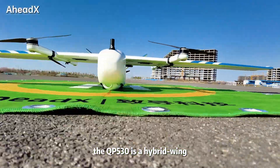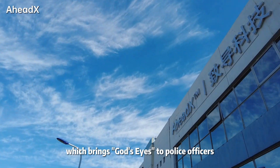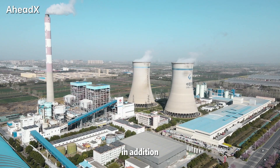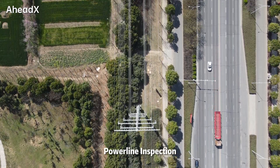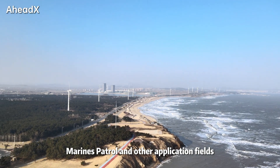The QP-530 is a hybrid wing drone developed by Head Axe, which brings God's eyes to police officers and firefighters in their daily tasks. In addition, the QP-530 is widely used in various industries such as power line inspection, environmental protection, marine patrol, and other application fields.